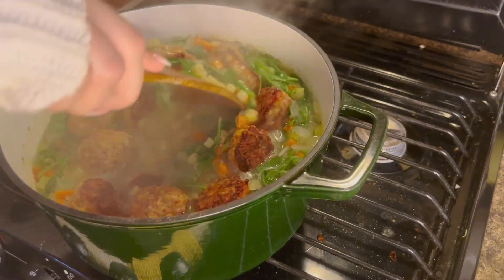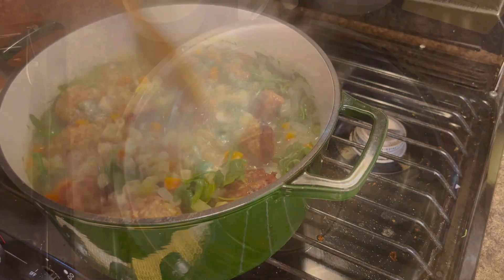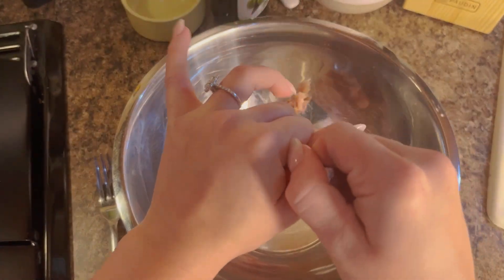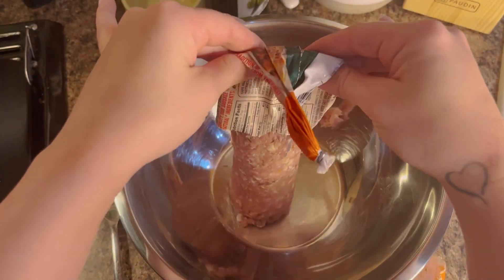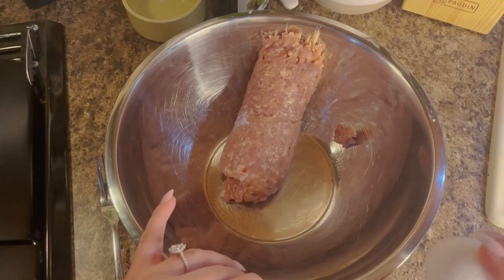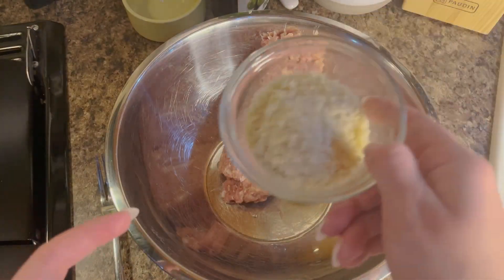What's up guys, today we're going to be making Italian wedding soup, so let's get into it. We're going to start by taking some ground chicken and just squeeze that into the bowl, because we're going to start by making our meatballs. We're going to put in one egg and then add in our breadcrumbs.